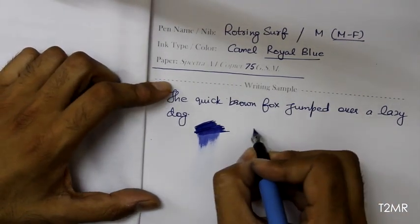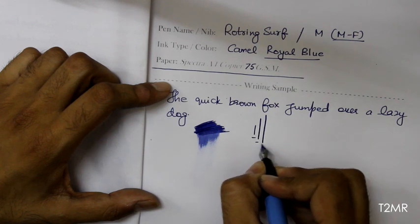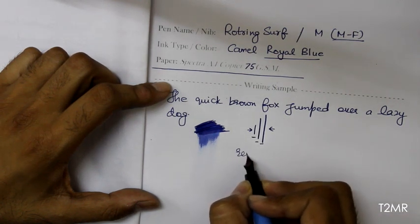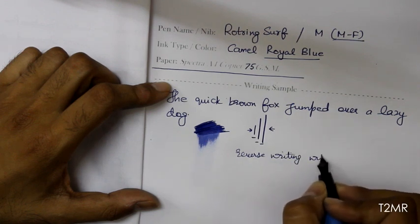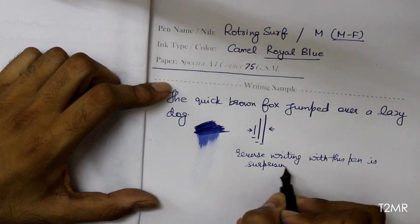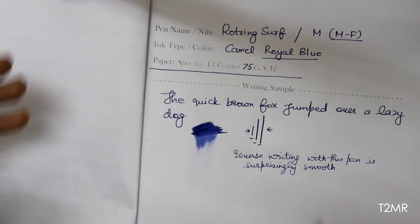There is definitely some line variation, but as it is a stainless steel nib I would not recommend pressing it too hard. Now it's time for some reverse writing — and the reverse writing with this pen is surprisingly smooth.